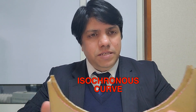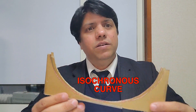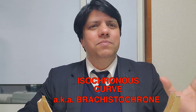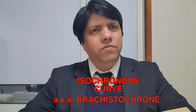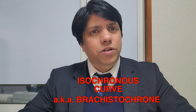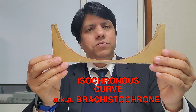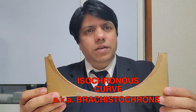A lot of my students and friends said from the last video: you just showed it on computer screens as a graphic, but can we actually make it? Yes, you can actually make an isochronous curve. We also call it — quite a mouthful — the brachistochrone. 'Brachisto' in Greek means shortest, so it's the shortest path. Michael from Vsauce has made a very good video on this as well — it's an amazing channel. Anyway, let's come back to how to make the isochronous curve.